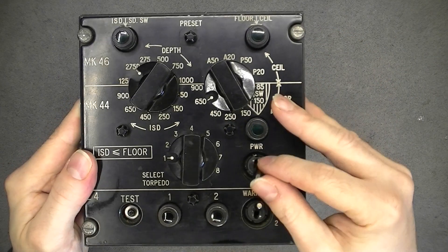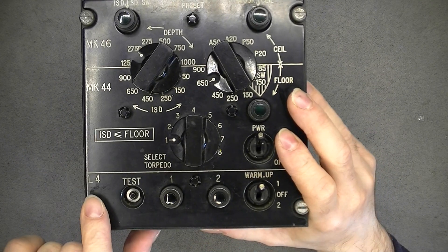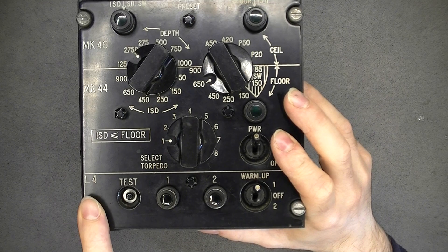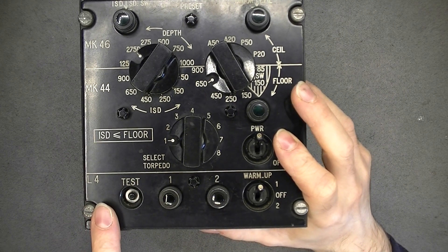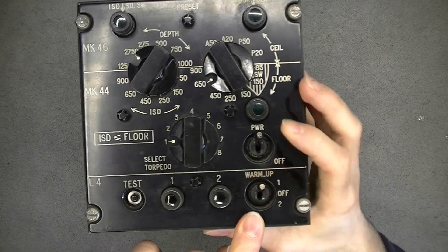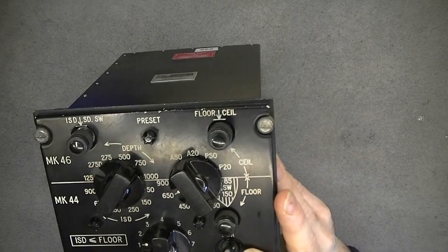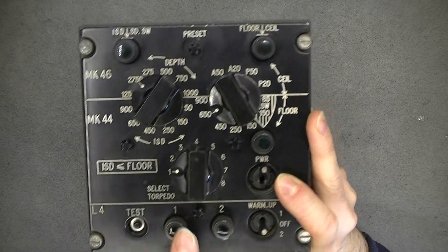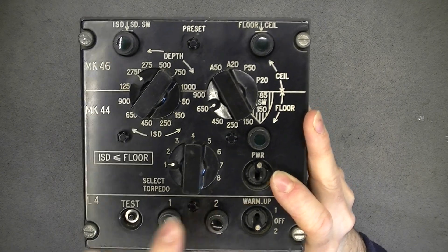We have a power button here, and here you have something else for L4. I do not know what it is - maybe it is for a sonobuoy. You can select two of them with a warm-up provision and lights here. Apparently the aircraft was carrying eight torpedoes.